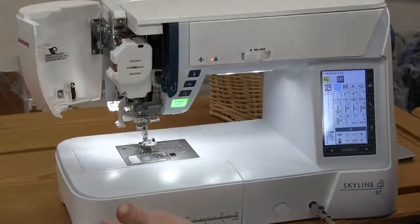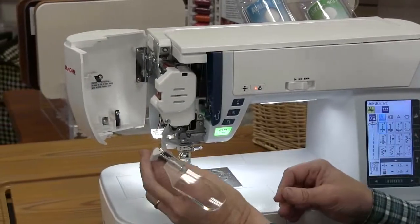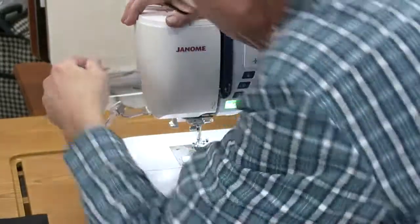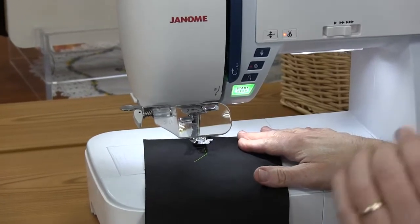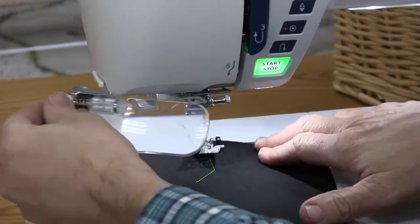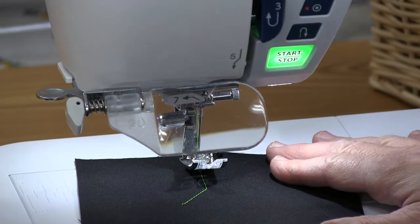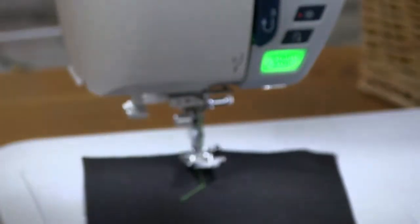We're going to open this door here. Very few machines let you open this door to access anything inside. While it's open, we'll show you this optional feature — it's an amazing option. When you hook it on the side, as we're doing appliqué work and want detail — going closer to the edge, stitch in the ditch, perfect quarter inch — this is a magnifier you look through right where you're working. You get 2x, 4x, and 6x magnification. We all want that detail. It's a great option.